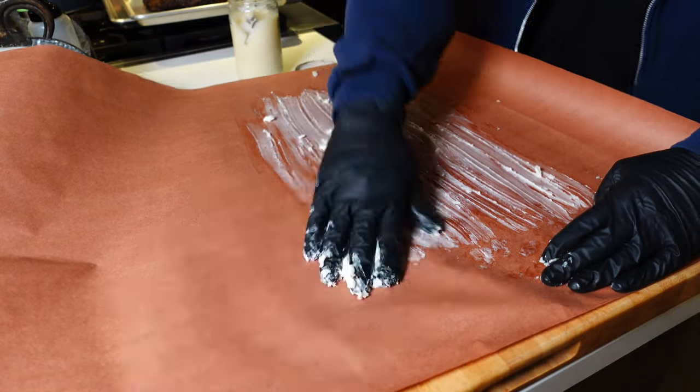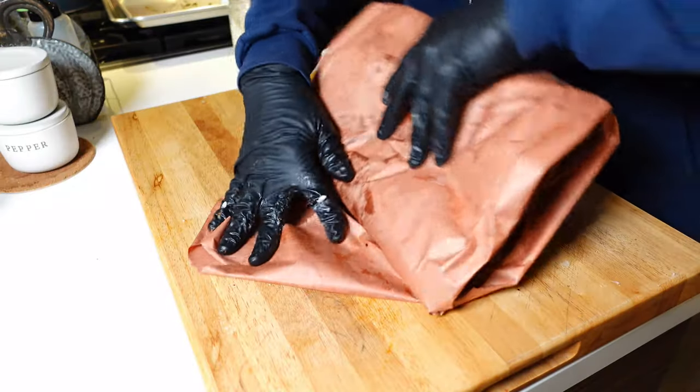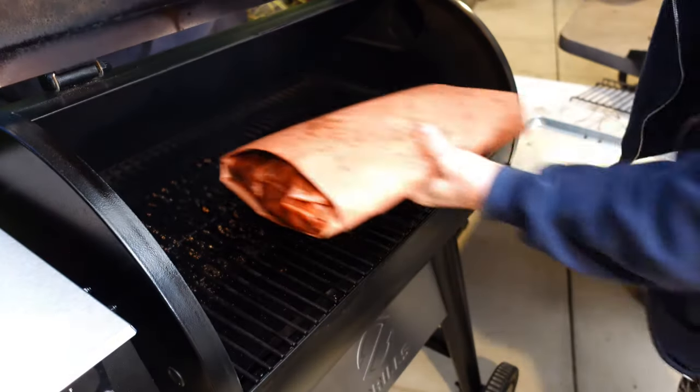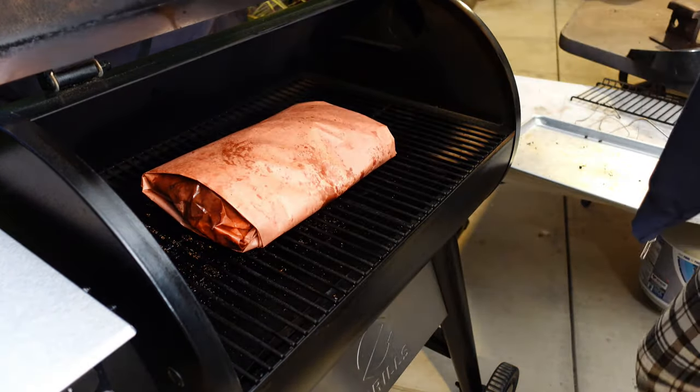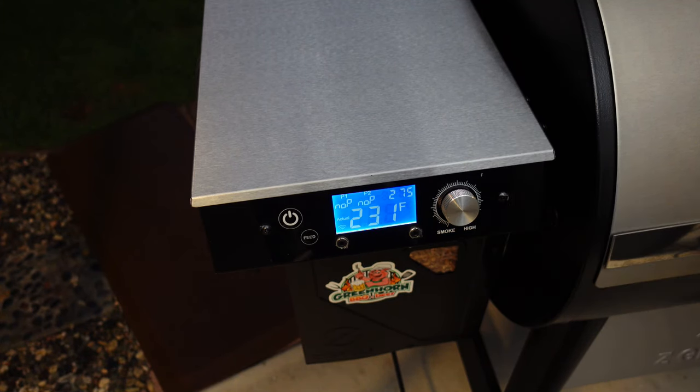A couple of hours later, about 5:30 in the morning, I woke up and discovered that it had already beat the stall — I didn't have to deal with it. It was about 180 degrees Fahrenheit internal temperature. So I pulled out the pink butcher paper, the extra wide stuff, slathered it in some fresh made tallow, wrapped it up, and put it right back onto the Z Grills the same way I had it during its earlier cook.